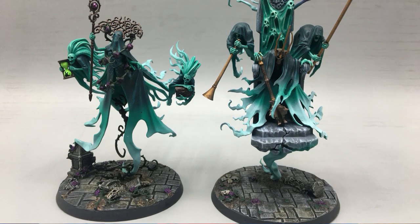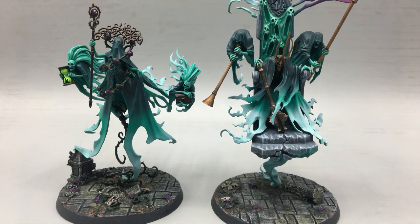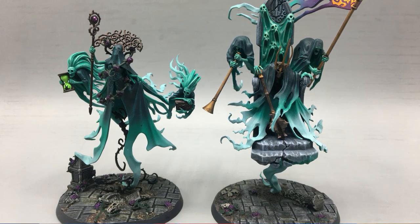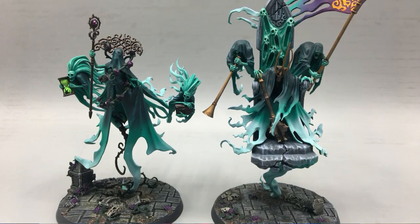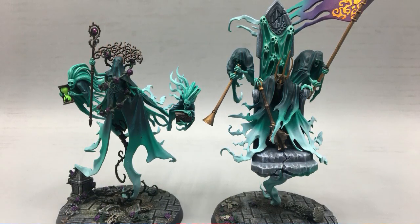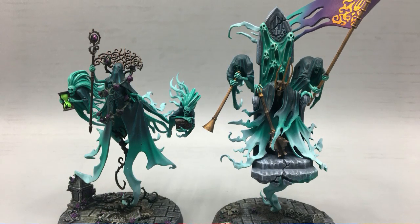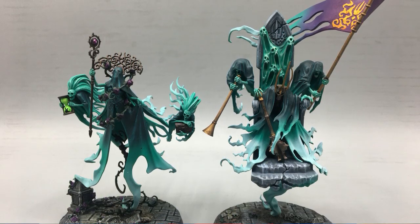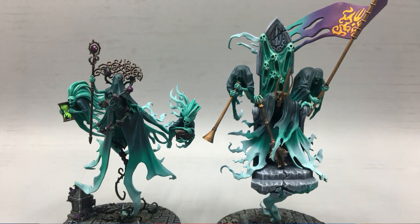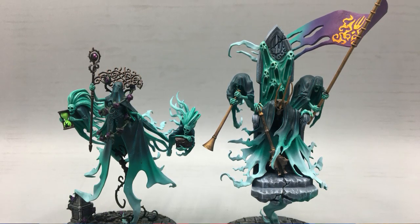Starting off with the main event for me anyway — the centerpiece models — we have Lady Olynder and Kurdoss Valentian, and this kind of gives you a sense of the scheme. The Lady Olynder one — typically I really consider repainting her white. I do like the white wedding dress veil look, but if you run an airbrush, you can tell these blends are pretty awesome. Kurdoss I think looks absolutely perfect in this. White is kind of the definitive part of Lady Olynder — it's part of her character, part of her backstory. It's supposed to be like a wedding veil type thing, so that's the only thing I'd change, but I really do like them.